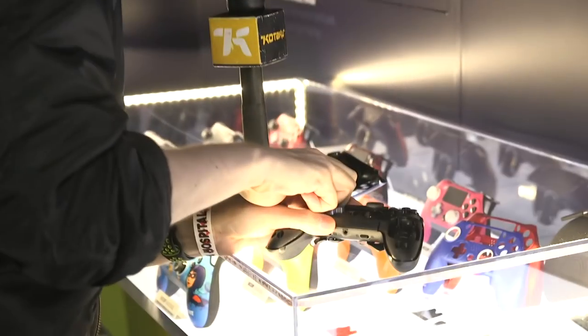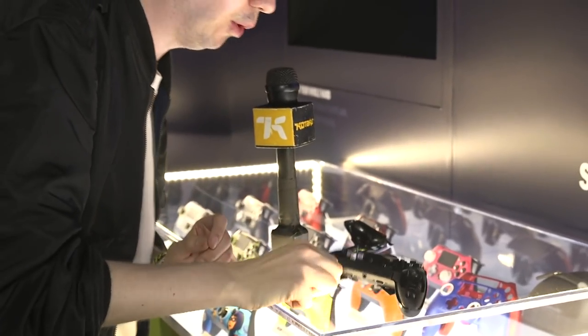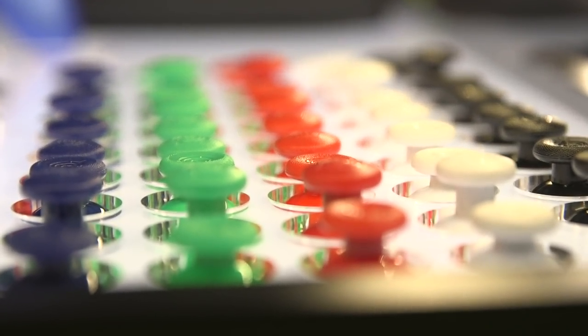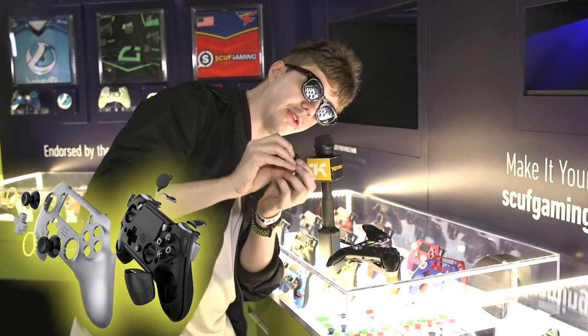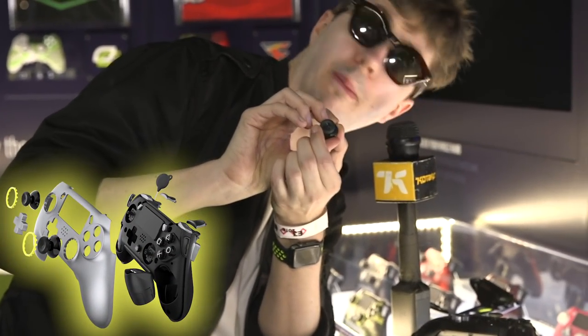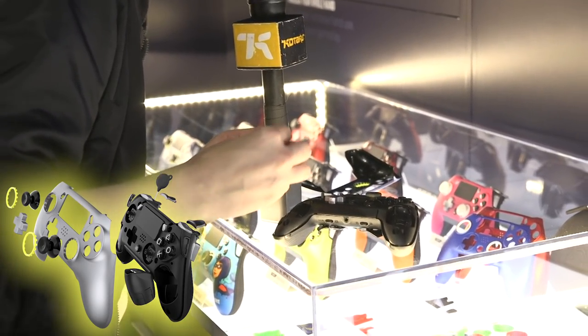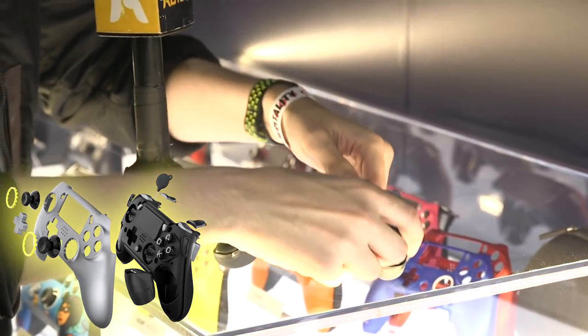You really got to yank this — there you go. You got to yank it really hard to get it off. But once it's off, you can swap the analog stick out. SCUF has many different analog sticks. Putting it back on is a little bit tricky — you have to point the SCUF logo as it will appear on the box, with a little arrow pointing down to the left, and line that up appropriately. I've done it. It fits in there nice and snug.